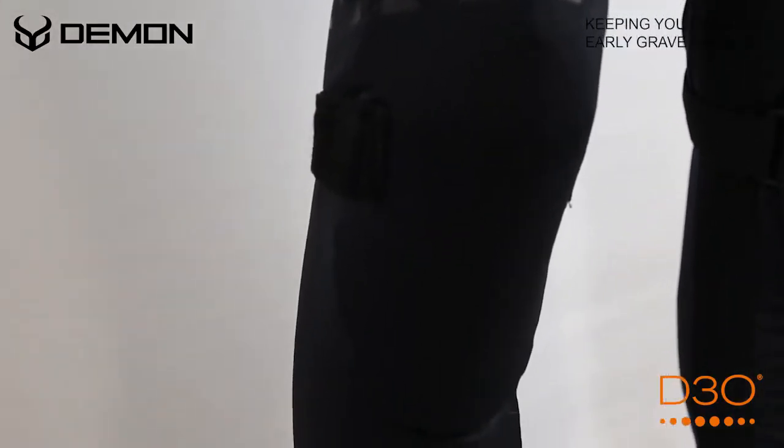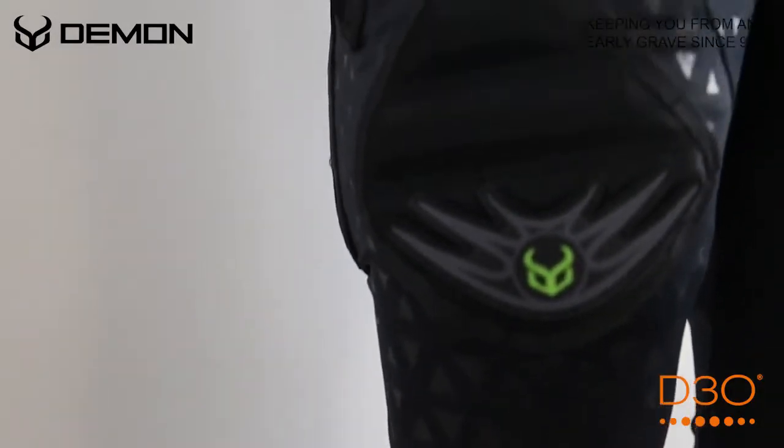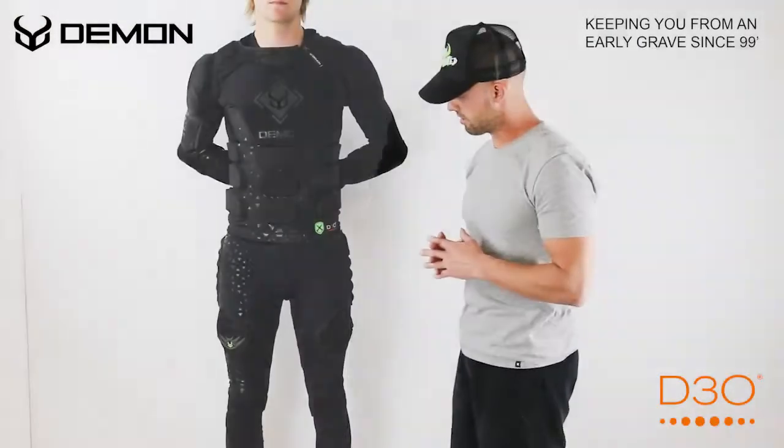Down here on the knees we have a dual density foam knee pad which has velcro straps, which you can get the knee pad right in place and then cinch it down with the velcro straps.